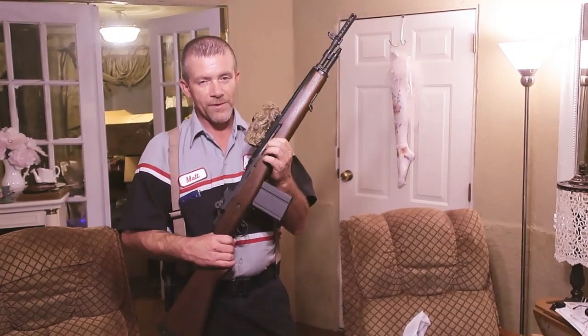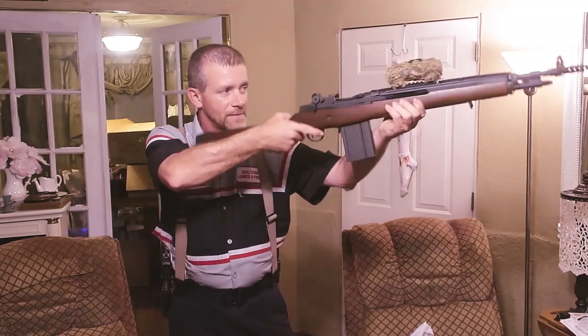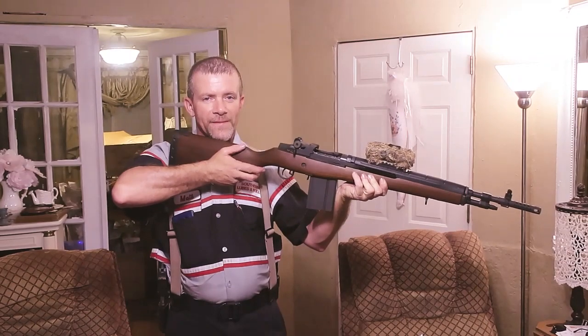Tomorrow we'll do some shooting. This is MacDaddy 1911A1 — stay tuned, ladies and gentlemen. We're gonna put the old girl through the paces. Thank you very much for watching.